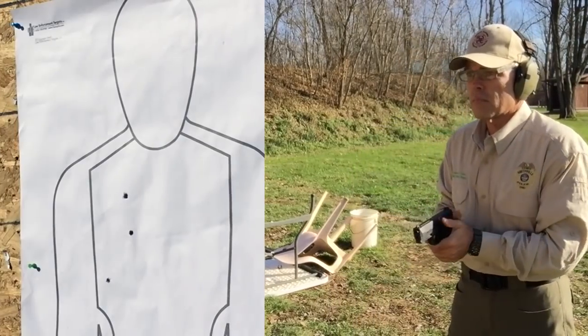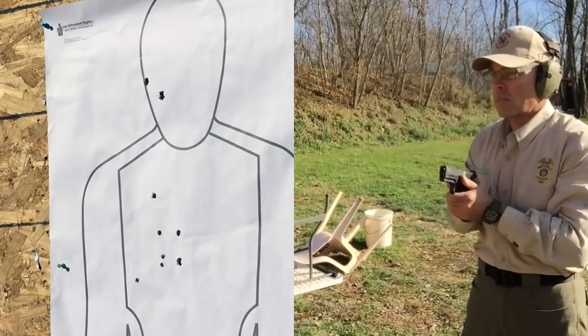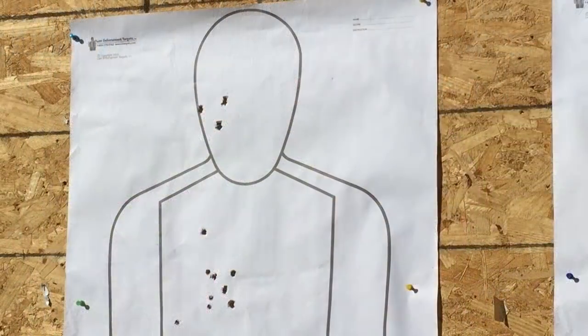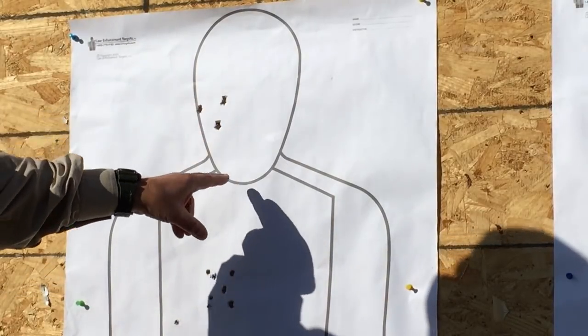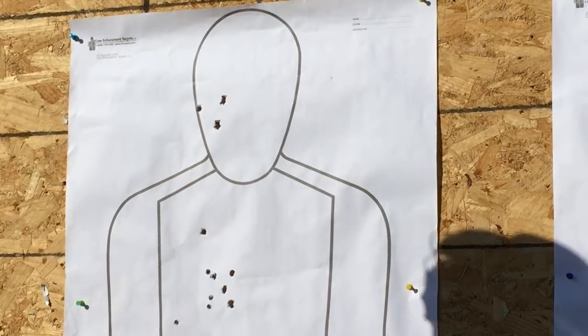Since I'm set up at 20 feet, I'm going to reshoot that 20-foot failure drill — two shots to the body, one to the head — now that I've gotten a little more accustomed to this trigger, to see if I can shoot it any better than I did the first time. All nine shots stayed on the target, but the shot tempo was slower. I'm actually having to concentrate on my sights and trigger press to make sure they stay on target, so it's not as instinctive as a lot of the other pistols I fire.